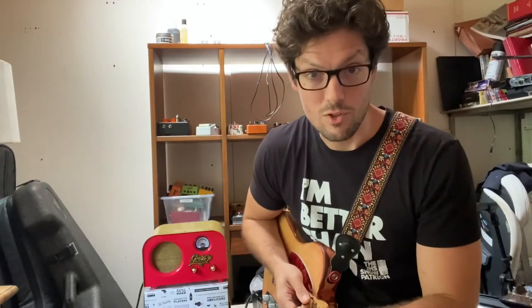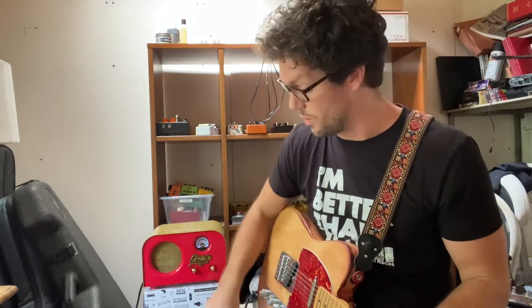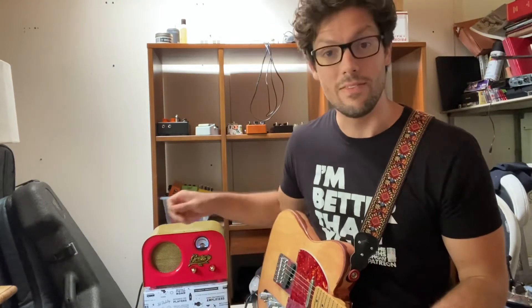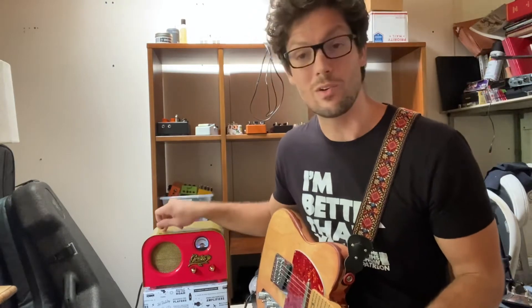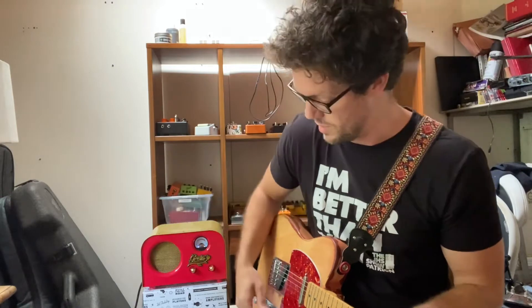Lesson number one: speakers matter. Let's compare two sounds. I'm going to start by playing something through the Greta as it's run through this 15-inch speaker. And then I'm going to unplug the speaker and you're going to hear the same sound — the same settings at least — come through this tiny little four-inch speaker.